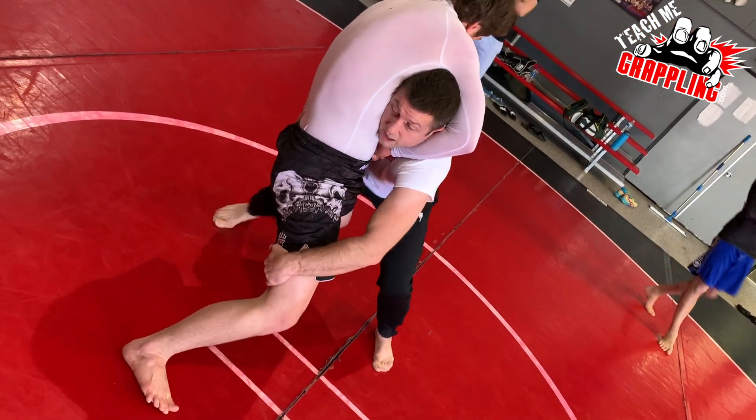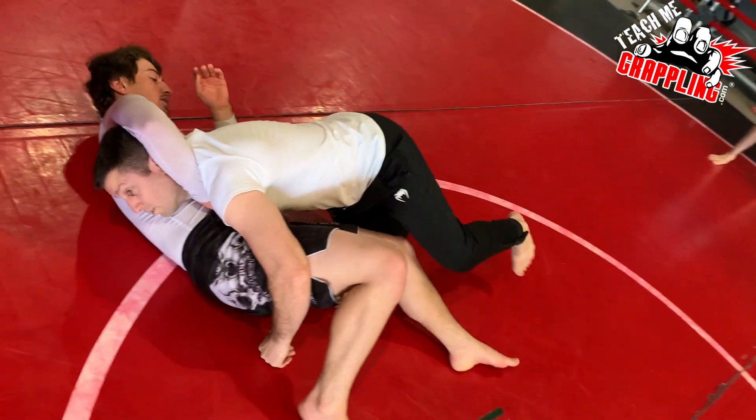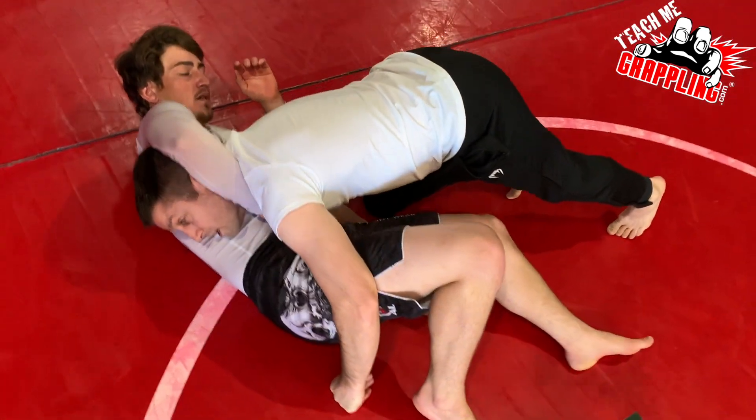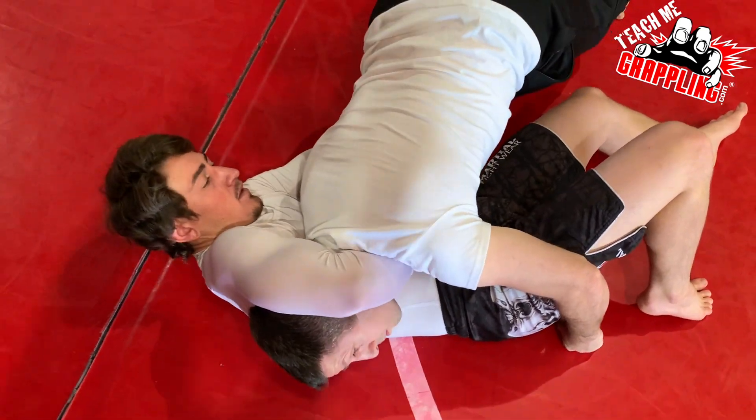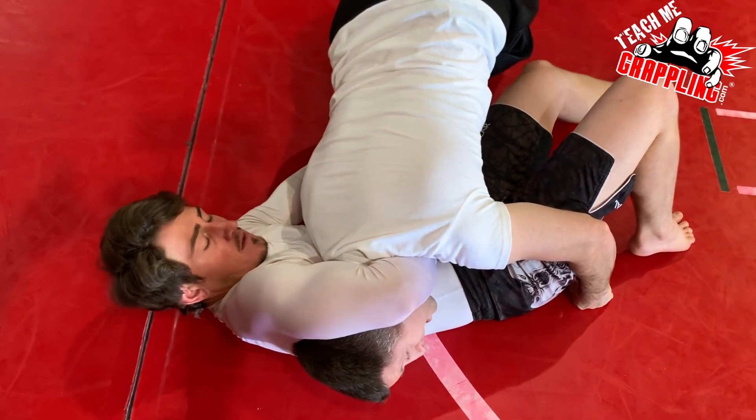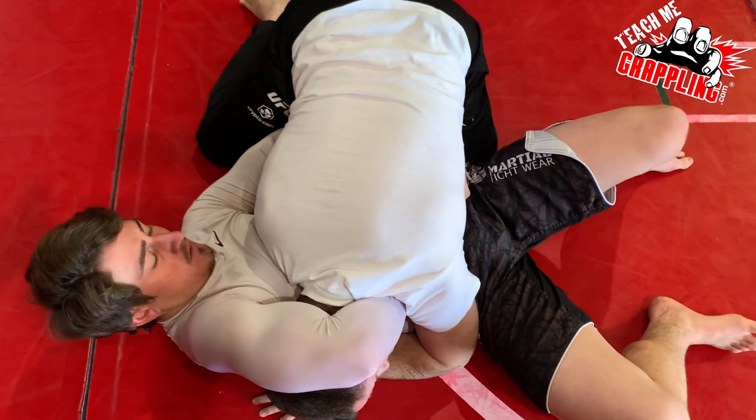So I want to block it, take him down. Same thing applies. He has the guillotine, whether arm in or arm out, doesn't matter. Push the leg, get into side control.